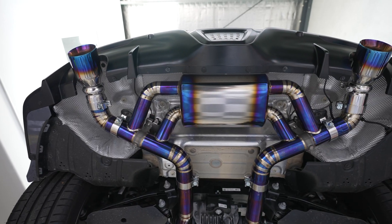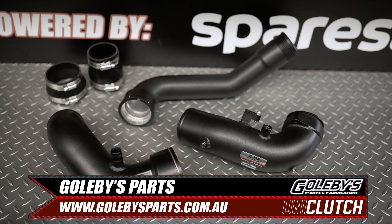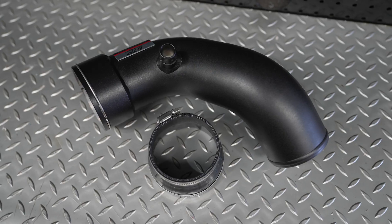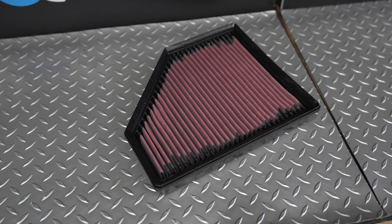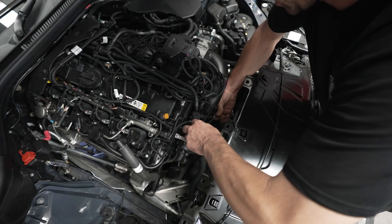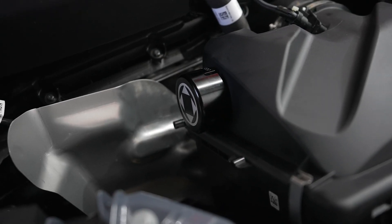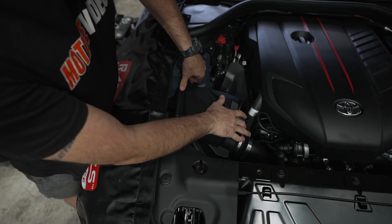With the exhaust done, it was time to do the intake. We reached out to Goleby's Parts to get an FTP charge pipe and intake pipe, which replaces the factory corrugated plastic pipes with alloy ones that are smoother and better flowing. We also got a Verus Engineering resonator delete and a K&N aftermarket panel filter. We went for this setup so the engine still gets cool air via the factory intake duct but with some more induction noise without going over the top. The exhaust and intake mods don't necessarily make any more power as we can't custom tune the car, but sound is important in a sports car too.